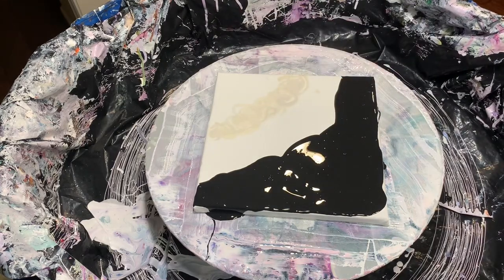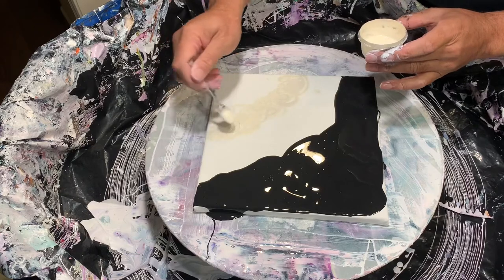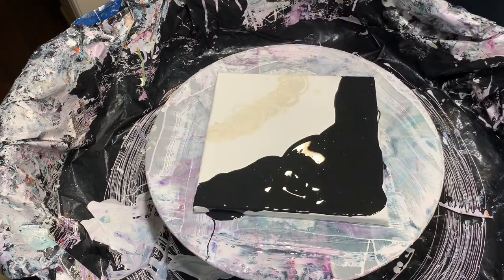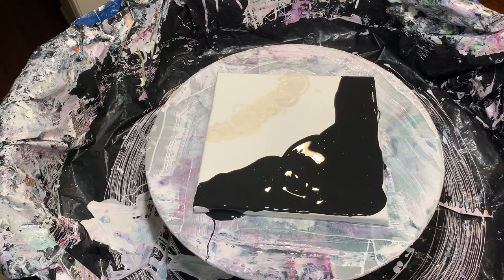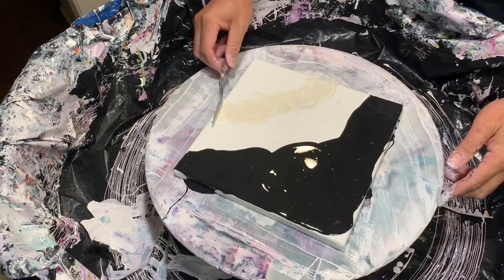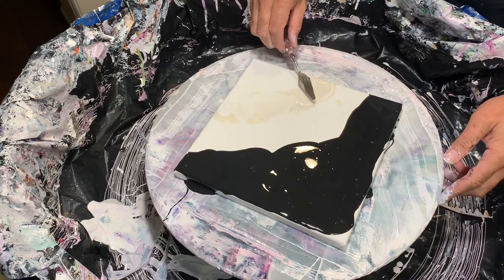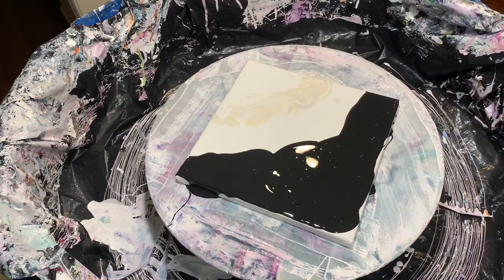Maybe it was the red - yeah, I think it was the red I didn't put on it. Now I'm going to swipe this with my palette knife, swiping some titanium white across that to put a little bit of a design in it.